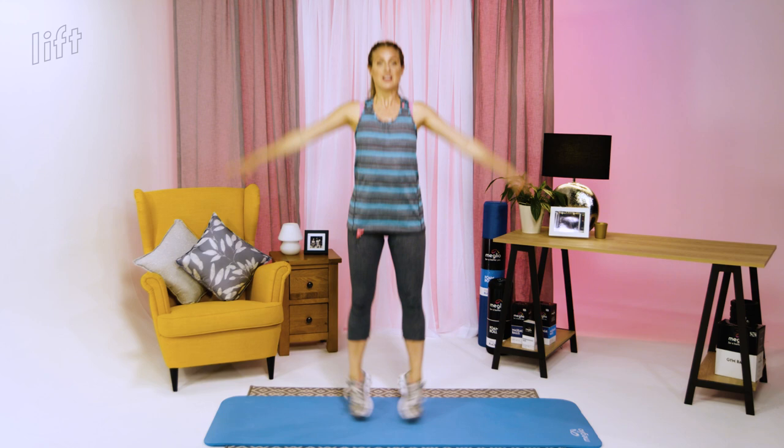We're going to do 10 repetitions. I'm going to demonstrate the full jack, but pick the level that's right for you. Make sure your hips, knees, and feet are all aligned and nice and parallel, at a slow steady pace — and ten, fabulous.